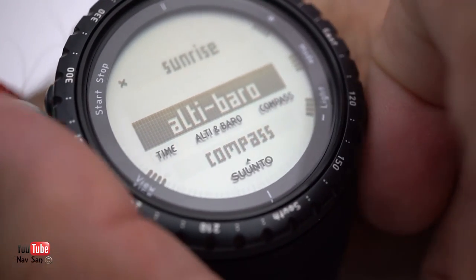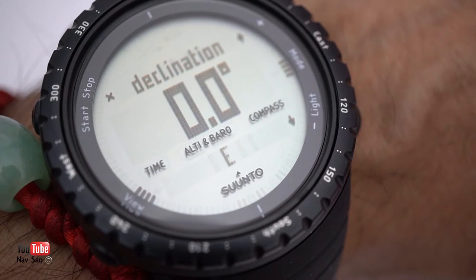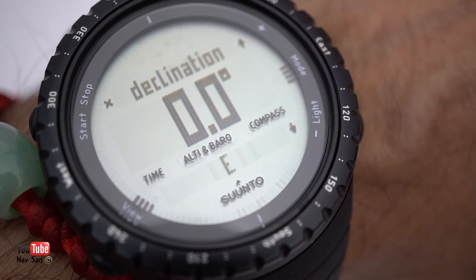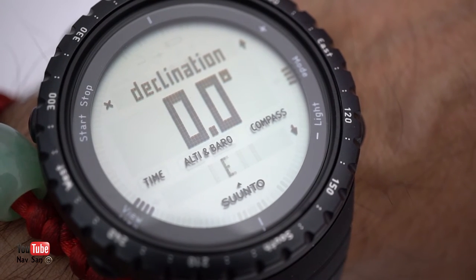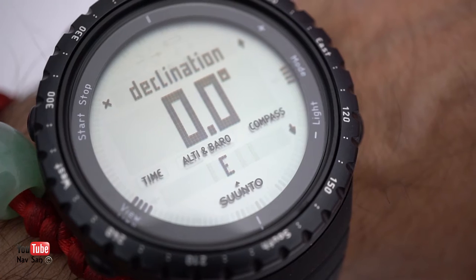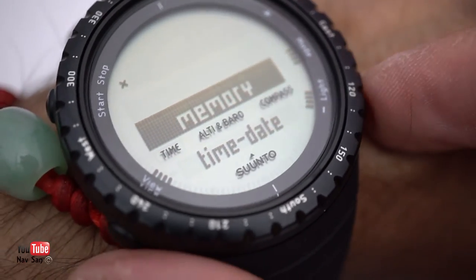Then you have your compass. You need to calibrate it when it arrives — it will prompt you to rotate the watch. Keep it flat and rotate it; it can take almost two minutes before it registers the calibration. Once it's set, I would recalibrate it every so often because it can get thrown out.